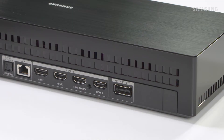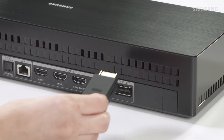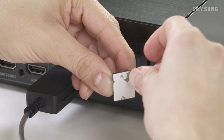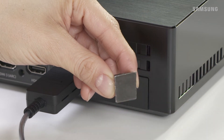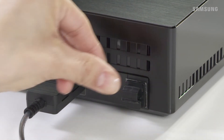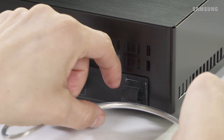Take the other end of the One Invisible connection and with the One Connect icon facing up, plug it into the One Connect box. Use the cable holder to secure the cable in place — just peel off the paper backing and place it on the One Connect box, then run the cable through the holder.